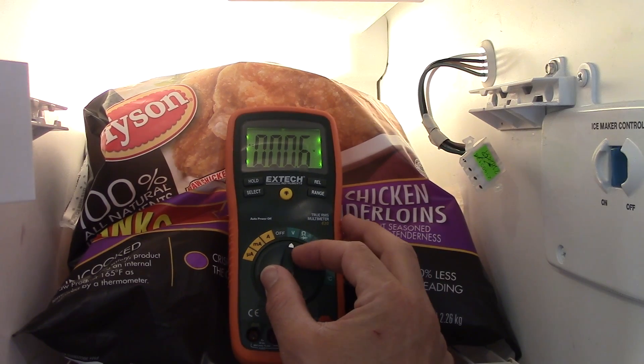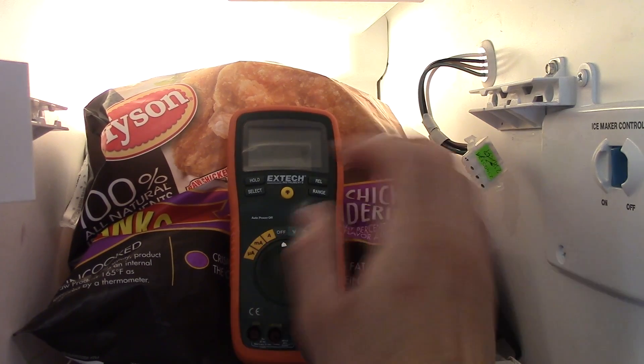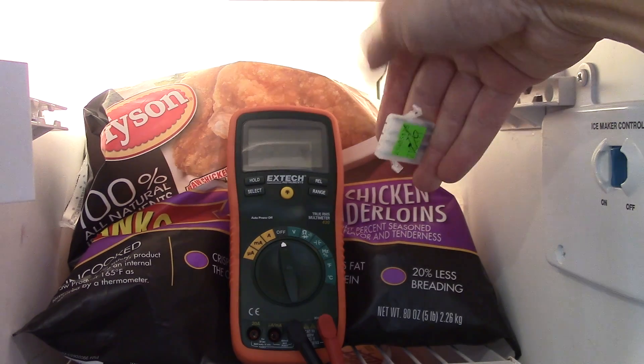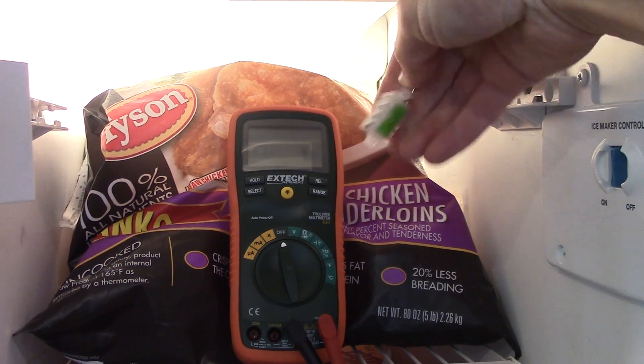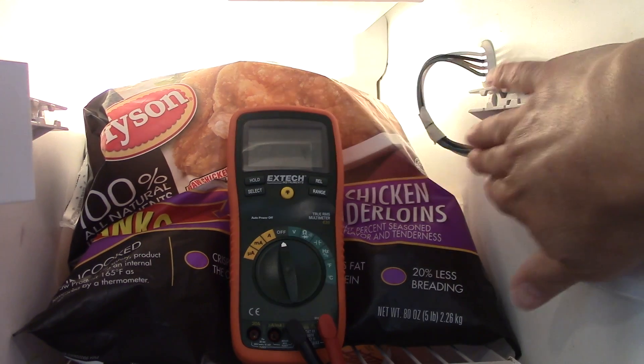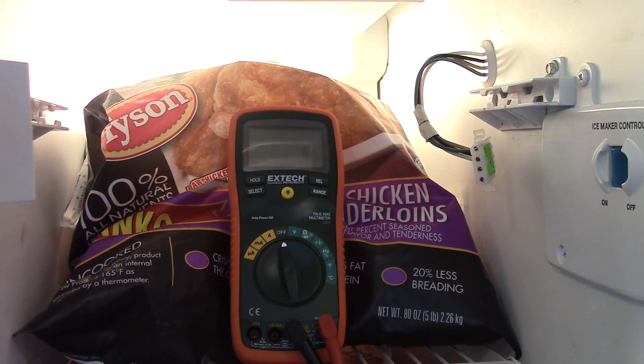Incidentally, this is on a working freezer — somebody had a question and wanted to know what the readings were. So this is good. Have an awesome day!